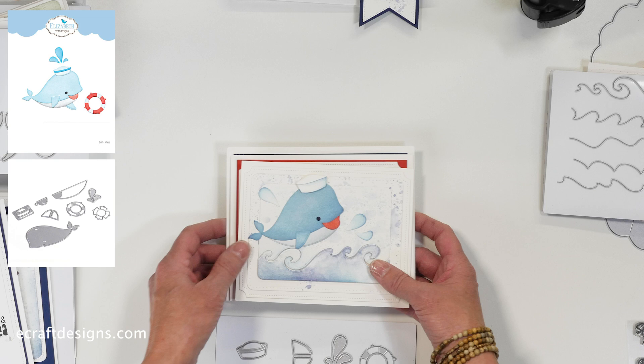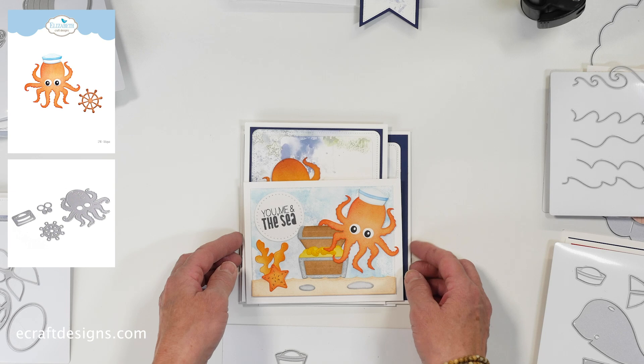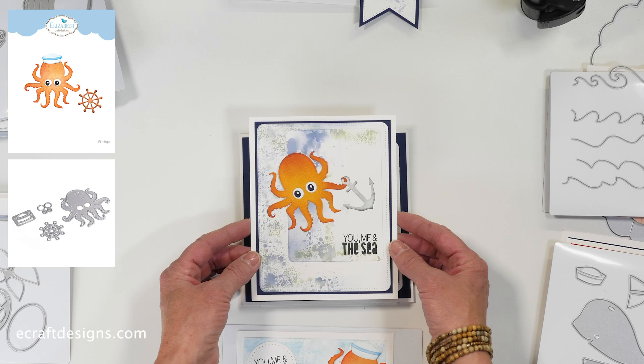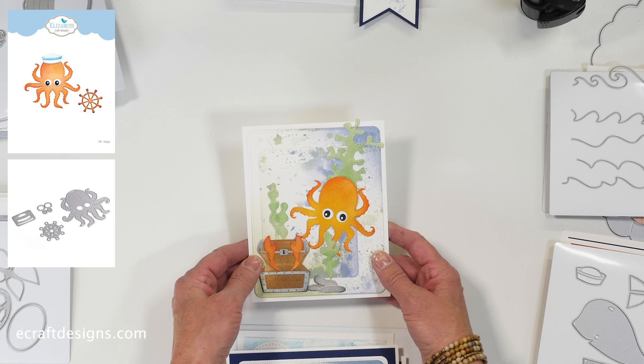The third set is the octopus die set — again a super fun set. It comes with the ship's wheel. These are some samples combined with other die sets from this release. This one was made by Josette: it has the seaweed, the octopus, and the stamp set from this release as well. These are by Anita — just fun, great cards. He or she is just adorable. That last one is also combined with other dies from this release. That's the octopus die set.